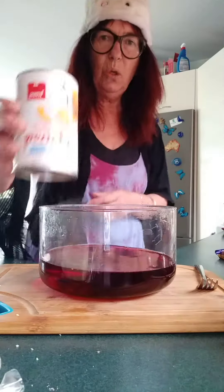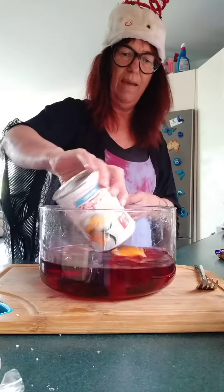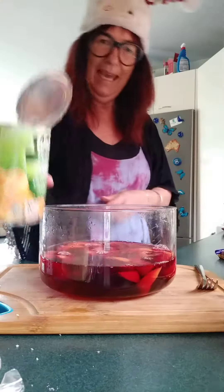Then I drain two cans of peaches and put them in the second can.